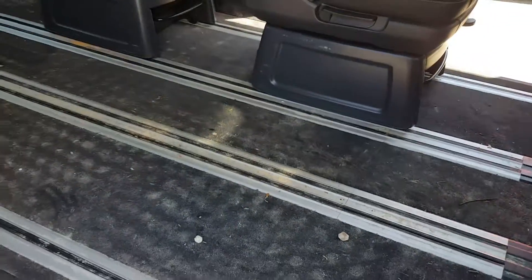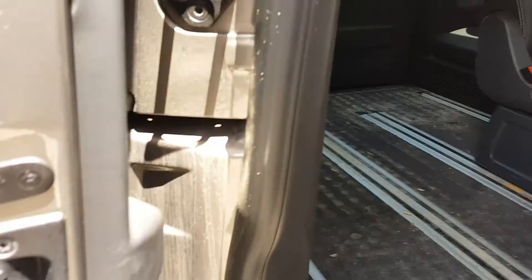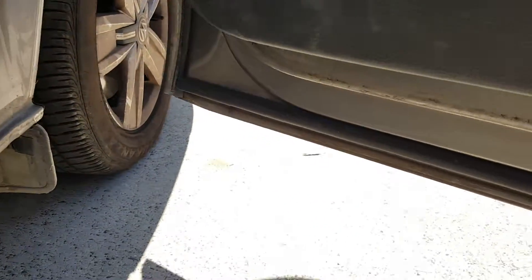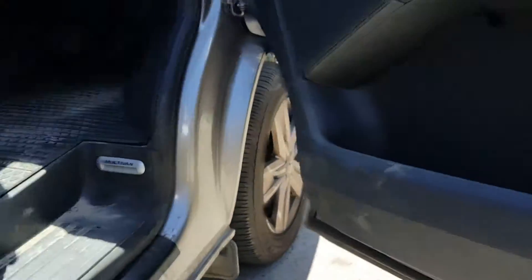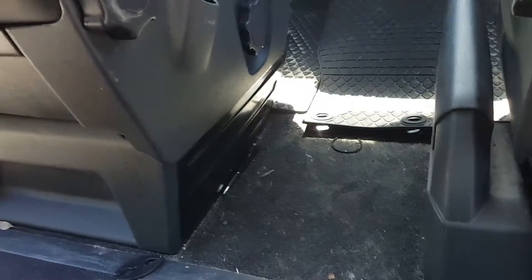And here we come — surprise surprise, more sand. You can see the extent of the sand we're dealing with today. It's dusty inside there. Another step, and then underneath there — all the door seals and jams. So we'll look through here.